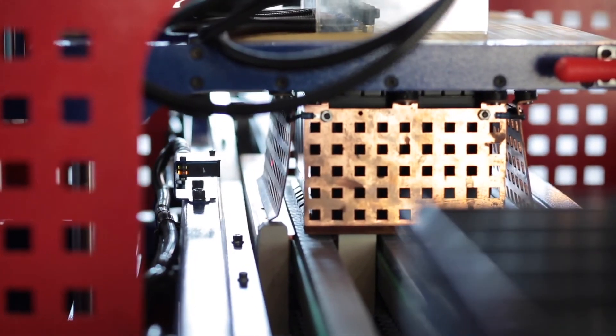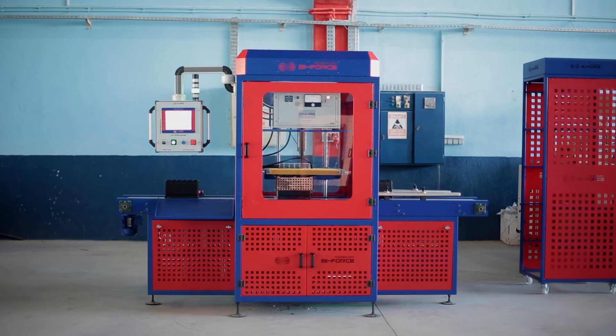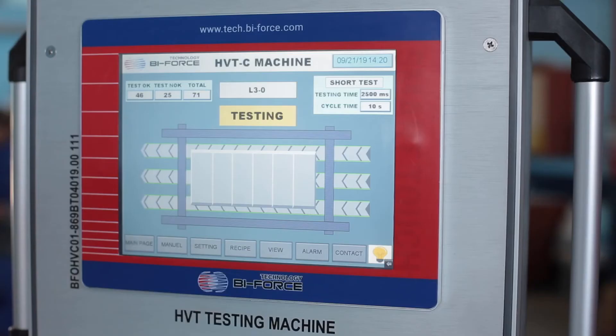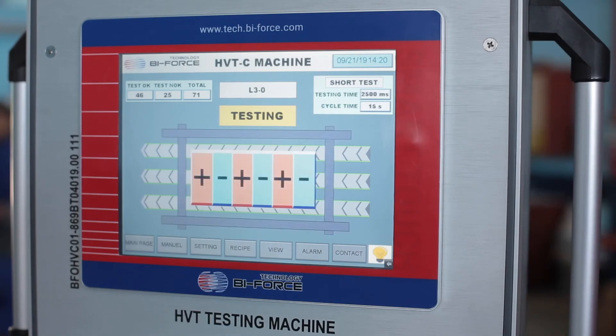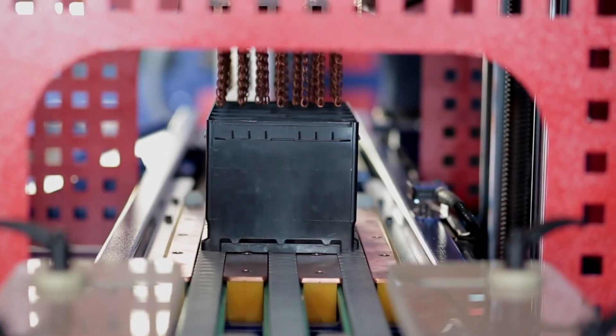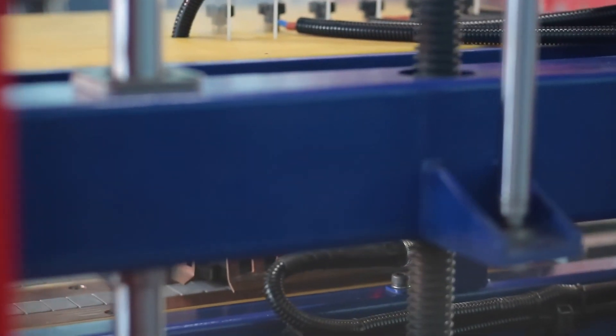The high voltage testing machine for battery boxes from Biforce Technology allows manufacturers to identify defective products at the production stage and exclude the shipment of low quality products. The high sensitivity of the tester and full automation of the processes allows for complete product monitoring in accordance with the highest OEM requirements. Analysis of statistical information that is saved and archived in the background will help establish the root cause of manufacturing flaws and improve product quality.